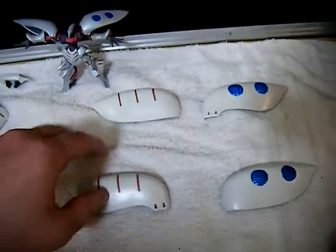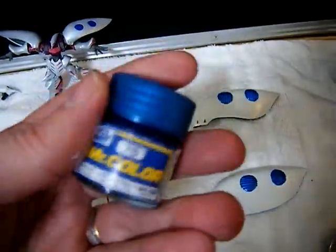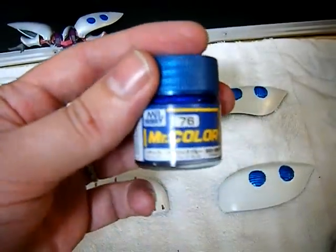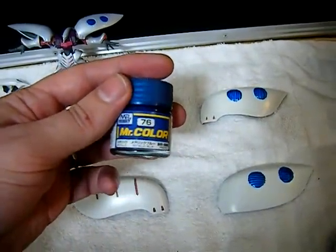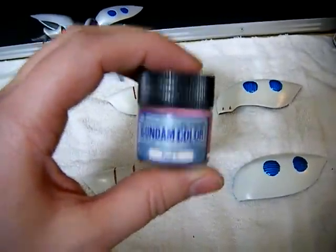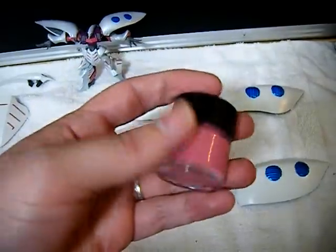Metallic blue, pink, metallic blue. This is Mr. Color Metallic Blue — it does say metallic blue on it. And the pink was a Gundam color — basic pink, nothing added to it, just regular pink.